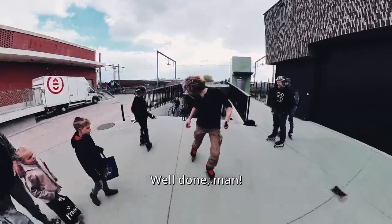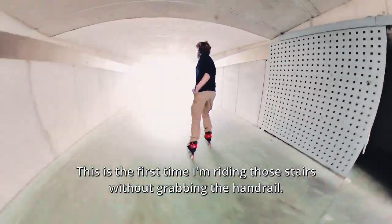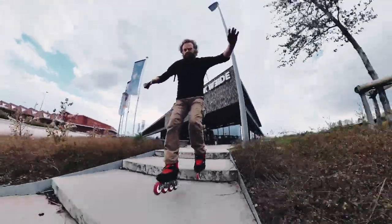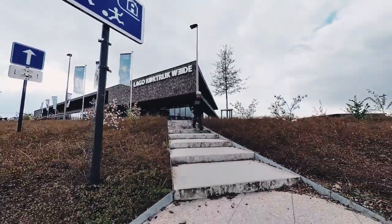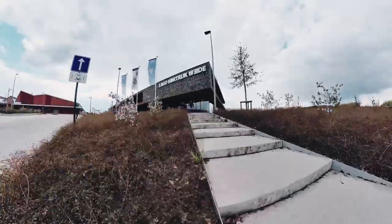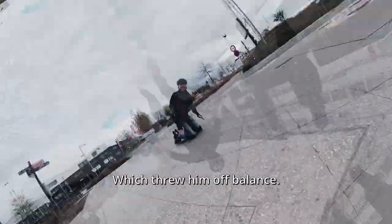Well done, man. This is the first time I'm riding those stairs without grabbing the handrail. I'd like to congratulate myself. Walter put too much weight on his front leg, which threw him off balance.